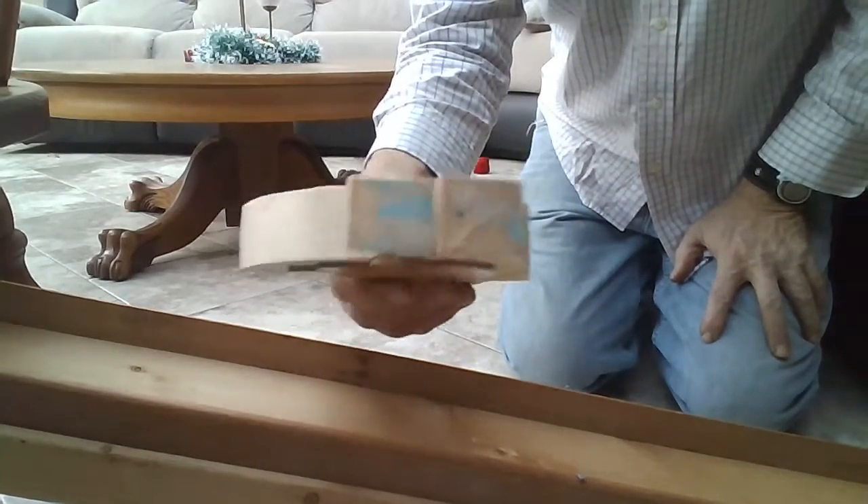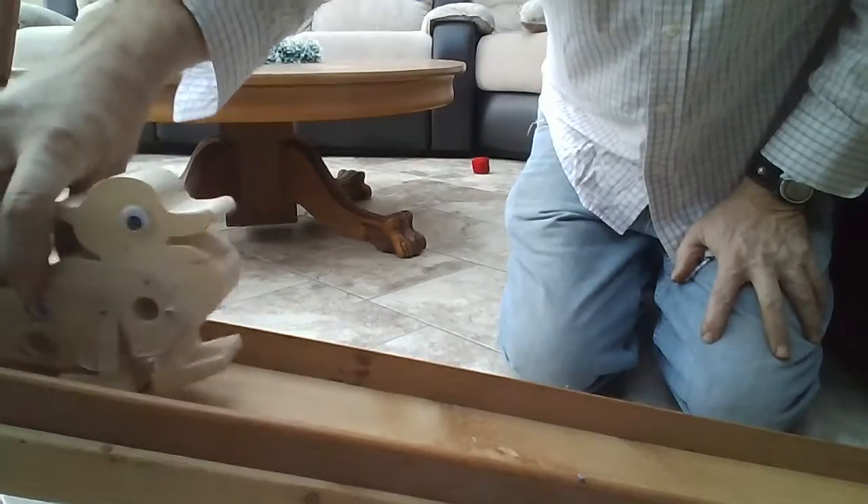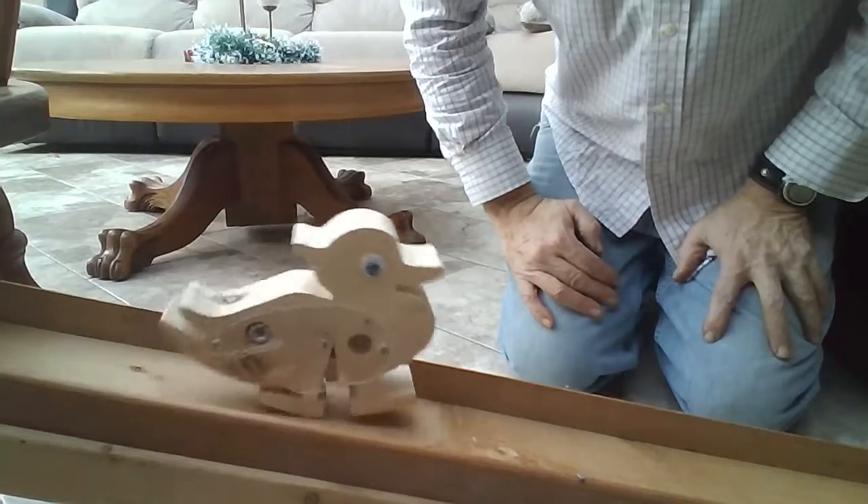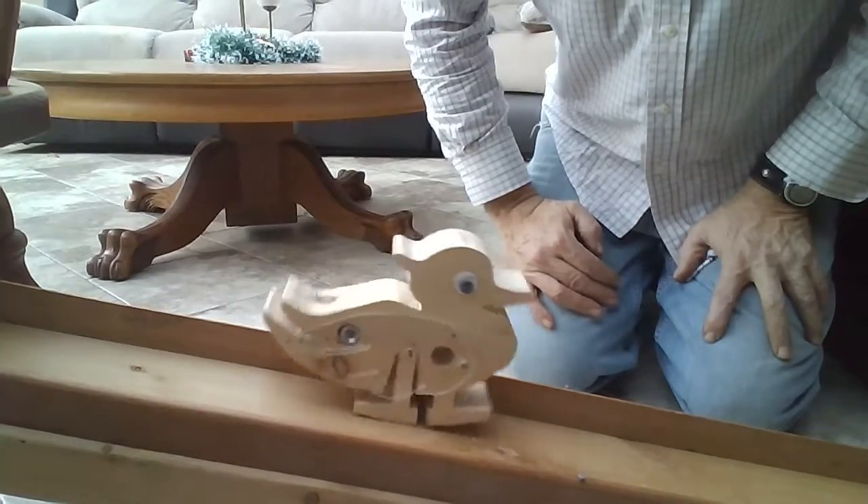What I did was put some sandpaper on the bottom of the feet so that once it starts, friction doesn't let it slide down the board.